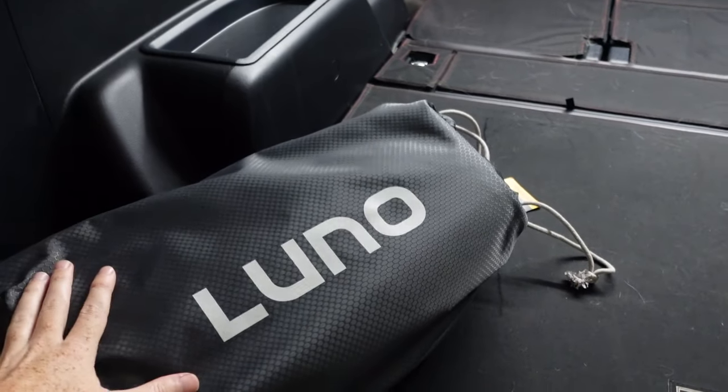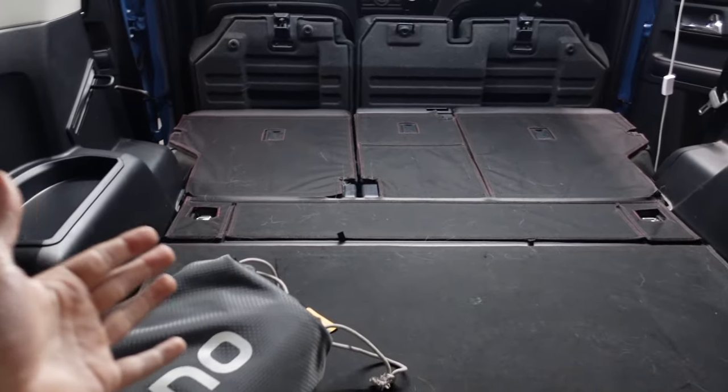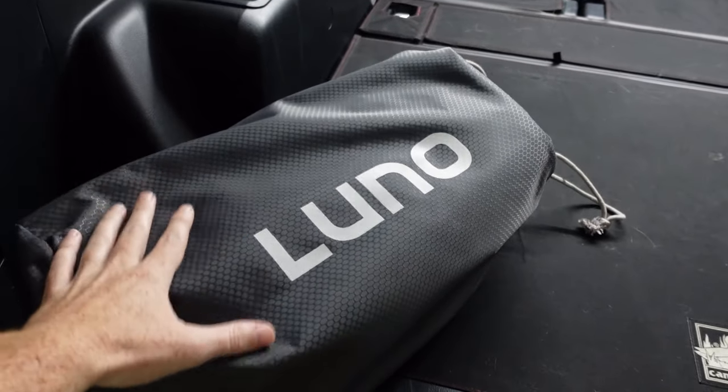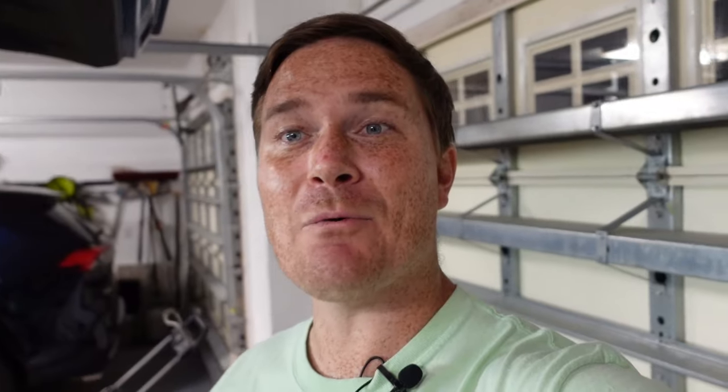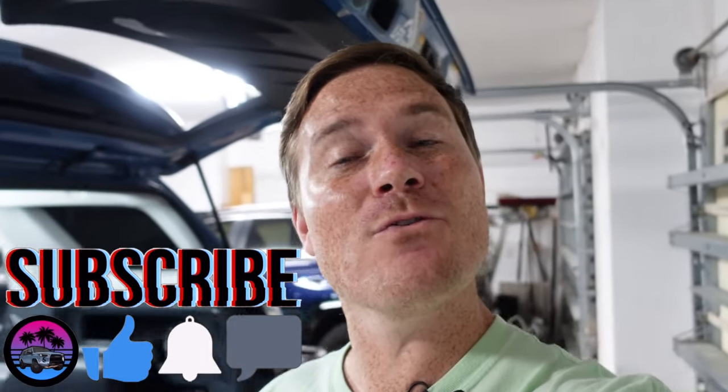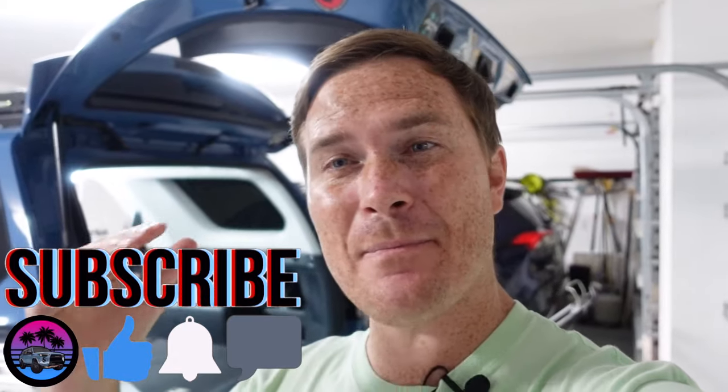Before installing it, they have multiple options on their website. Maybe you don't have a 4Runner — you got another vehicle — but they have multiple options. I will leave the link down in the description below. I will also have an article over on Trail 4R's website with a step-by-step breakdown and photos of this product as well.